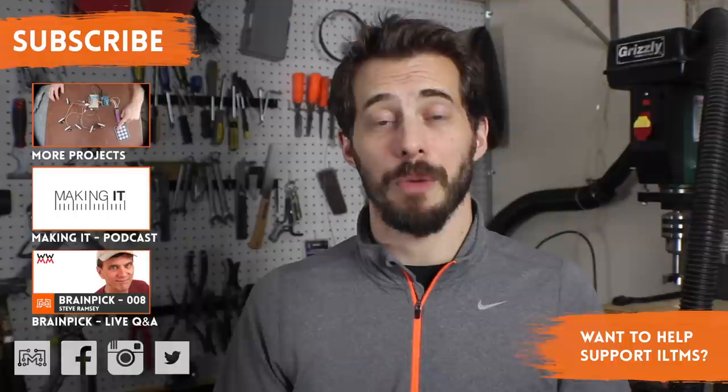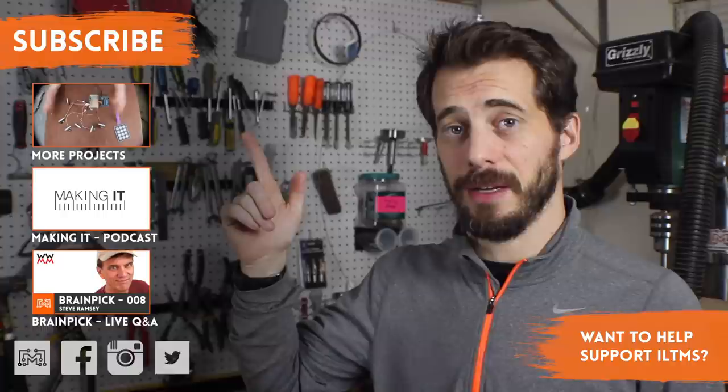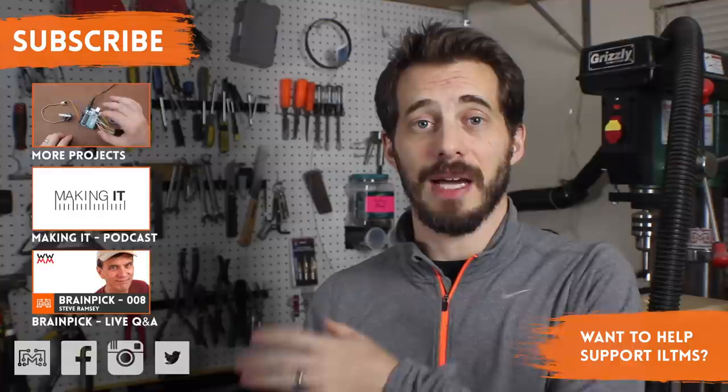I hope you liked this project — if you did, let me know in the comments below, or at iliketomakestuff.com. You can find me on your favorite social networks, so show me some stuff that you're working on. I've got more projects for you to check out, as well as a podcast that I do with Jimmy Diresta and David Picciuto called Making It — it's just about making stuff with your bare hands — as well as a playlist of past Brain Pick episodes. That's a live Q&A show that I do on YouTube that gives you, the viewer, a chance to ask questions to content creators and get them answered right away. Thanks for watching, guys — see you next time.